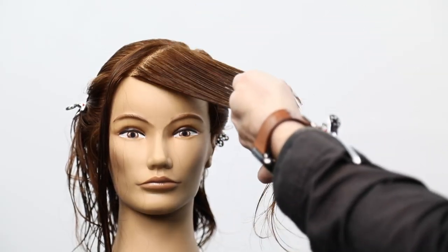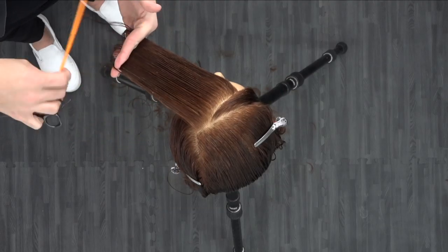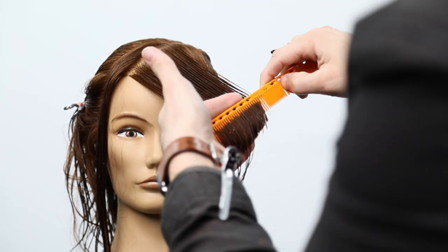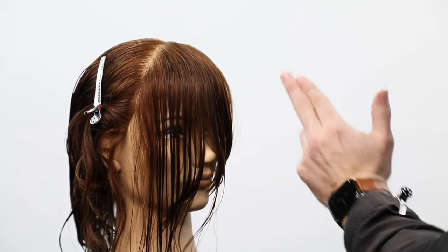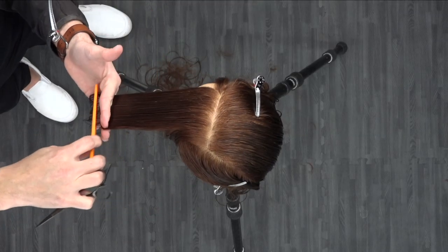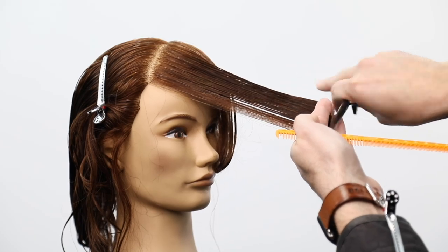The other thing that's going to help with not getting too much weight is your elevation. Notice that the head tilts and moves away. As I'm moving up her head shape it's getting away from me, so if I keep cutting everything at the same elevation it's going to get heavier and heavier. I do a slight bit more elevation as I work through this section. Then the last bit, I don't want to over-direct it all the way over to the other side of the chair — I keep my fingers parallel and work right along that line to create a nice soft feel.